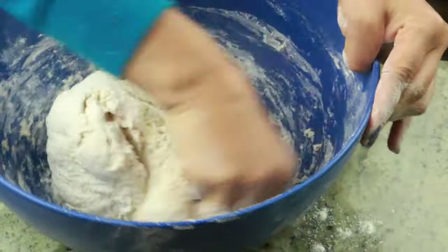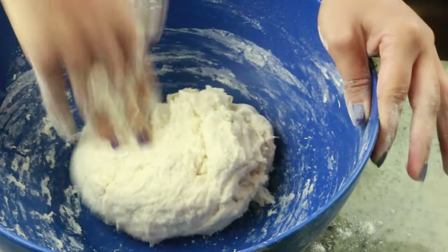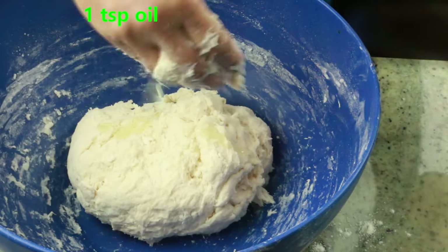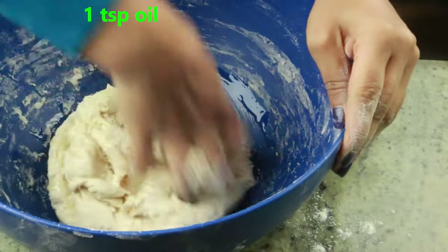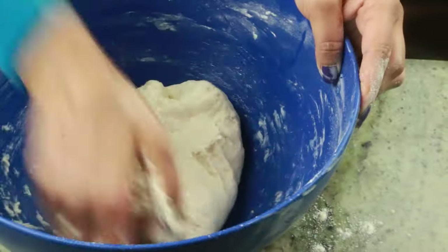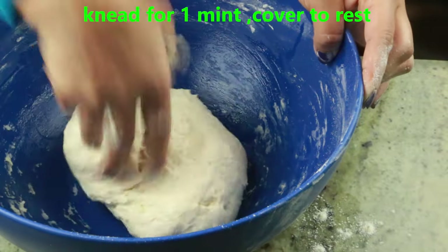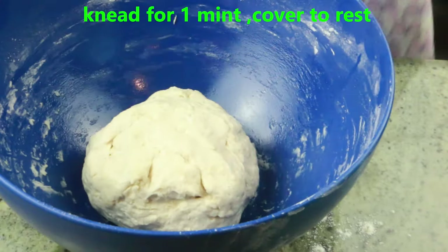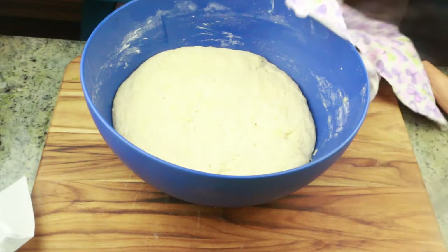Go ahead and knead with your hands until the dough comes together, but the dough will be sticky — don't be tempted to add more flour. We want the dough to be sticky. I'm adding one teaspoon of oil and mixing until the dough is well combined with the oil. Now cover with a kitchen towel or clean wrap and let it rest for around 45 minutes to an hour until it doubles in size. As you can see, it's doubled in size.